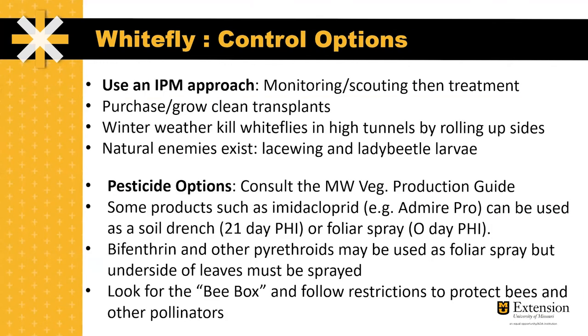With any insect control it's important to use an integrated pest management approach and make sure that you're monitoring or scouting before you treat for this insect. It's also important to purchase and grow clean transplants and make sure that your transplants are free of any whiteflies before they're transplanted into the ground. Winter weather will kill this whitefly, so rolling up the high tunnel sides and having a crop-free period will ensure that they don't overwinter.